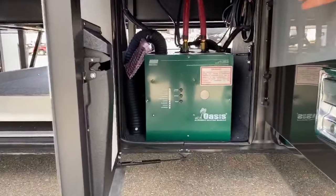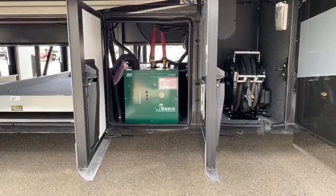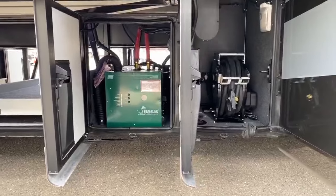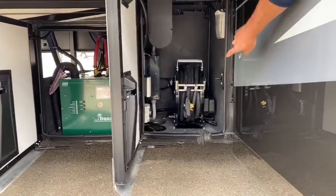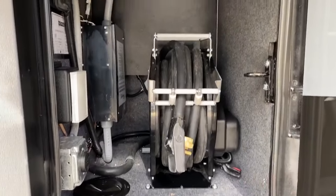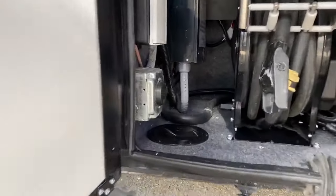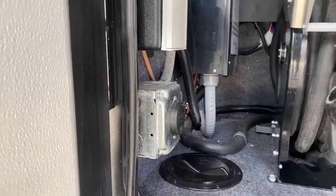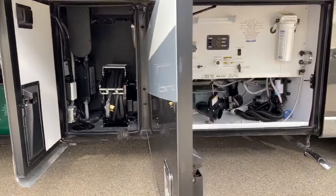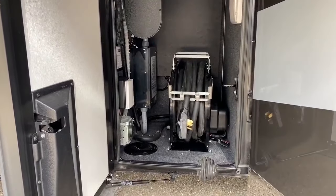Being an all-electric coach, it does have the Oasis hydronic heat system located here — it gives you continuous hot water and has two electric elements. It's a low-pressure system, so you don't get exhaust fumes when it's using the diesel boiler. In the next compartment, you have a 50-amp cord that's 50 feet long to reach most pedestals, plus an additional 30-amp plug outlet if you want to tap in a trailer. That big black box is the automatic transfer switch, which switches between generator power and 50-amp power.